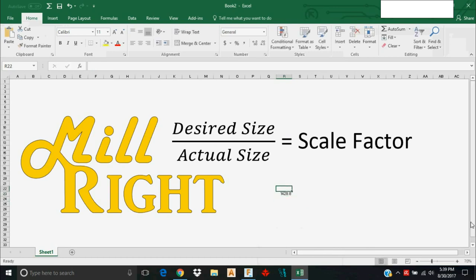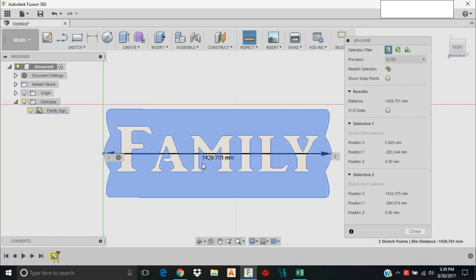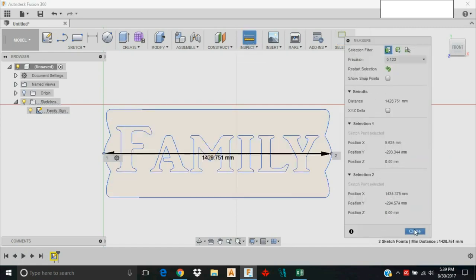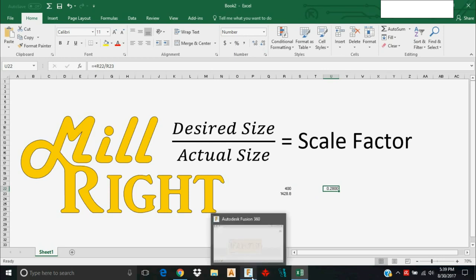My desired size is 400 millimeters, so I want that length to be 400 millimeters, and I measured 1428.751 using my Inspect tool. I'll divide 400 — my desired size — by my actual size of 1428.8 roughly, and I get a scale factor of 0.28.